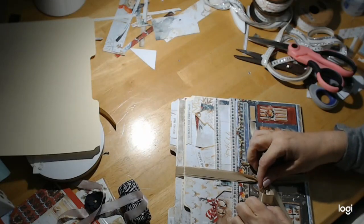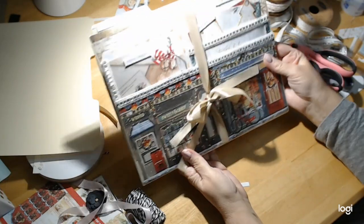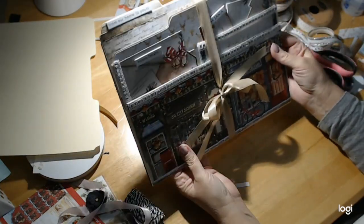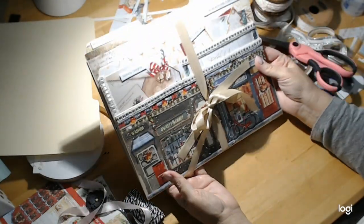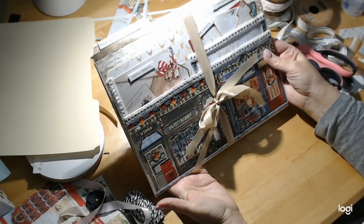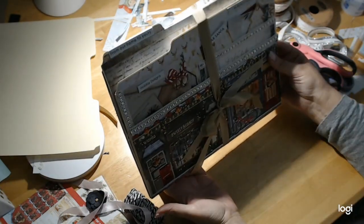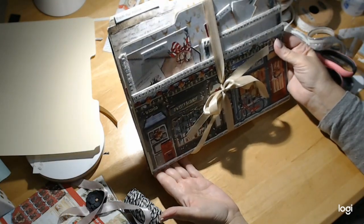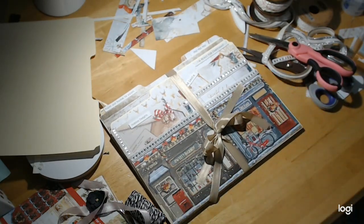So there's our altered file folder using Stamperia Romantic Christmas. I hope that you enjoyed this tutorial — I know it was long but I hope it was worth it. I would love to see what you guys make, so please post it in the Crafting on a Budget Facebook group. Until the next time — stay safe, be well, God bless you all, and bye for now.